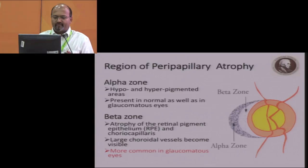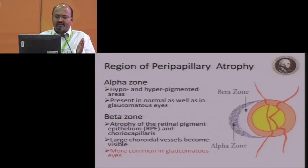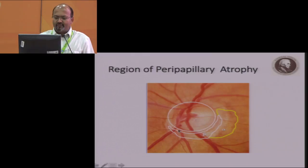The fourth R is the assessment of the region of peripapillary atrophy. You have the alpha zone, which has hypo and hyperpigmented areas away from the optic disc, and the beta zone, which is closer to the optic disc and represents atrophy of the retinal pigment epithelium. Serially, you can find that as the beta zone increases, the neuroretinum also thins out. This is more common in glaucomatous eyes. The width of the beta zone correlates with the neuroretinal rim health in that particular area — a larger beta zone means a thinner neuroretinal rim, and enlarging beta zone is suggestive of progressive glaucomatous damage.